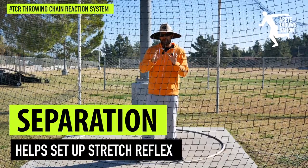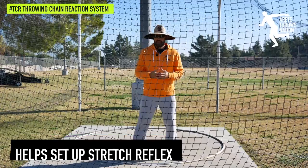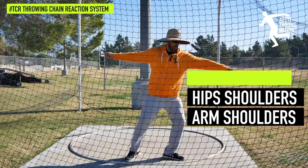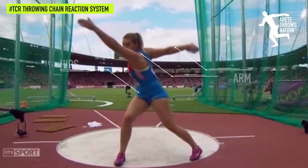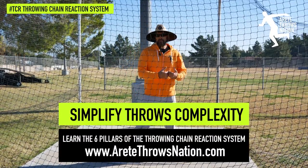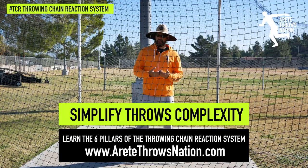Because of the two types of separation and how you have to maintain stretch reflex — we'll talk about stretch reflex in another video. In the discus, we're talking about shoulders, hips, arm, shoulder — two types of separation — and that's what's going to help us feel it. We have to get the shoulders behind the hips and the arm behind the shoulder. When you see that little sling-back kind of motion, that's the stretch reflex.